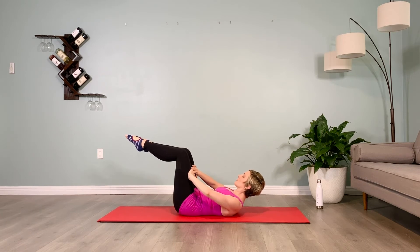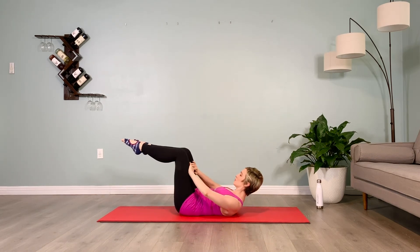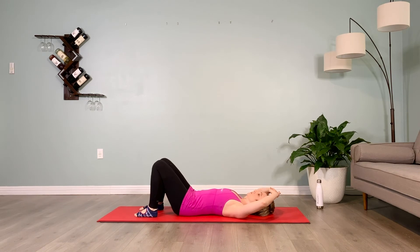Hold again for 5 counts. Now you know what you're doing — legs in tabletop, pushing thighs into hands and hands into thighs, keeping your low back flat against the floor. Make sure the knees don't go beyond your hips, that they stay right over the hips. Lower the legs down — you can always lower the upper and lower body between sets.